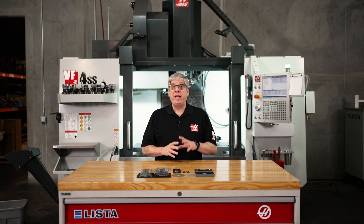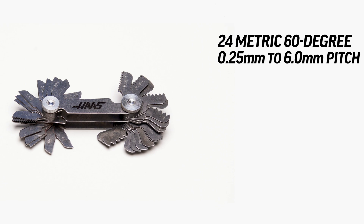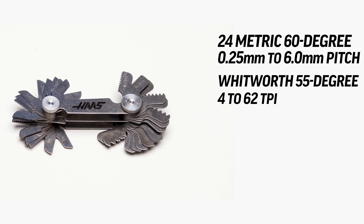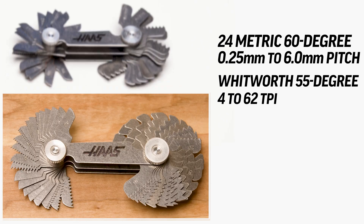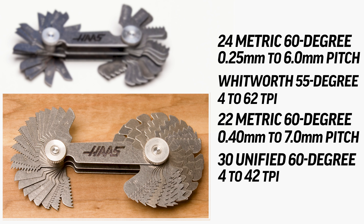There are two sets available, each with two separate sets of thread pitch gauges. The first contains 24 metric 60-degree pitch gauges from 0.25 to 6 millimeter pitch, and 28 Whitworth 55-degree gauges from 4 to 62 threads per inch. The second set has 22 metric 60-degree gauges from 0.4 to 7 millimeters pitch, and 30 unified 60-degree pitch gauges from 4 to 42 threads per inch.